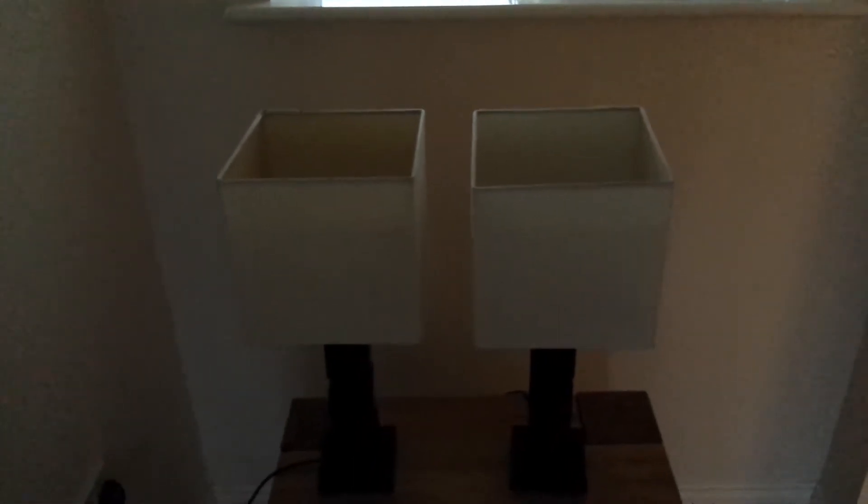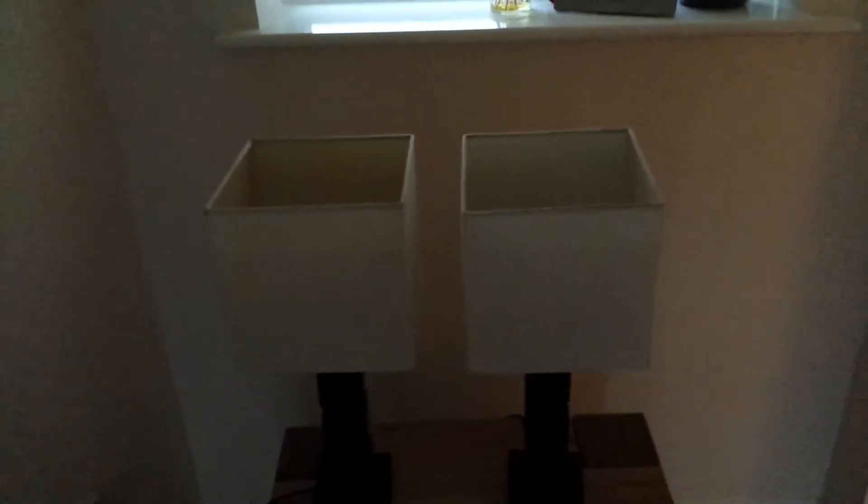Hi, it's Mark from New Green Power Solutions. I just want to show you the difference between our 7 watt GLS A60 LED bulb and a standard so-called Energy Saver 11 watt CFL bulb. As you can see, I've got two lamps — identical lamps — and inside are the two bulbs.